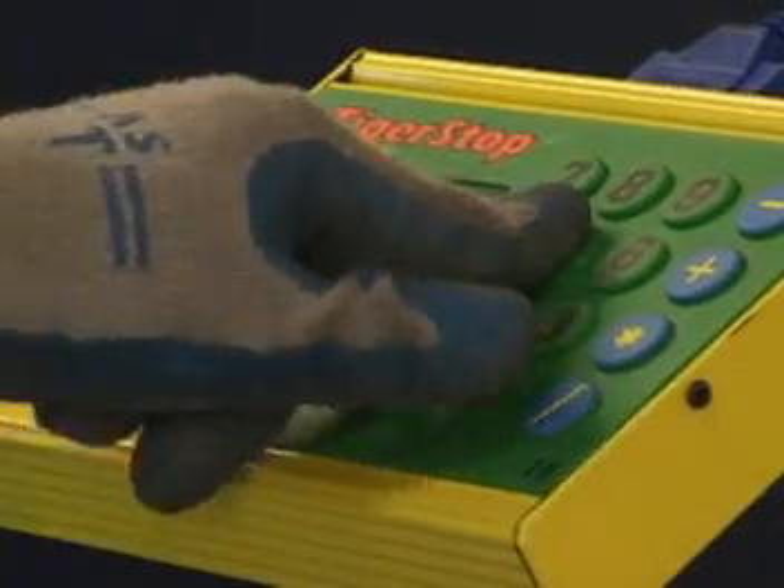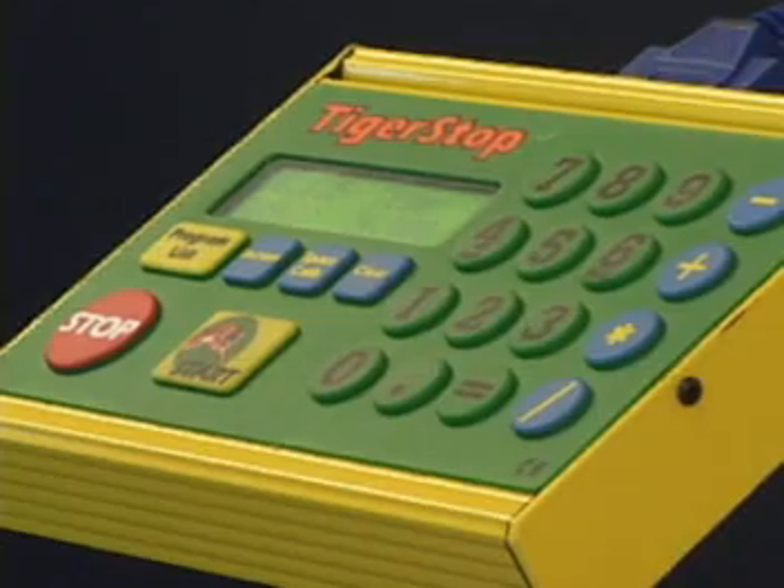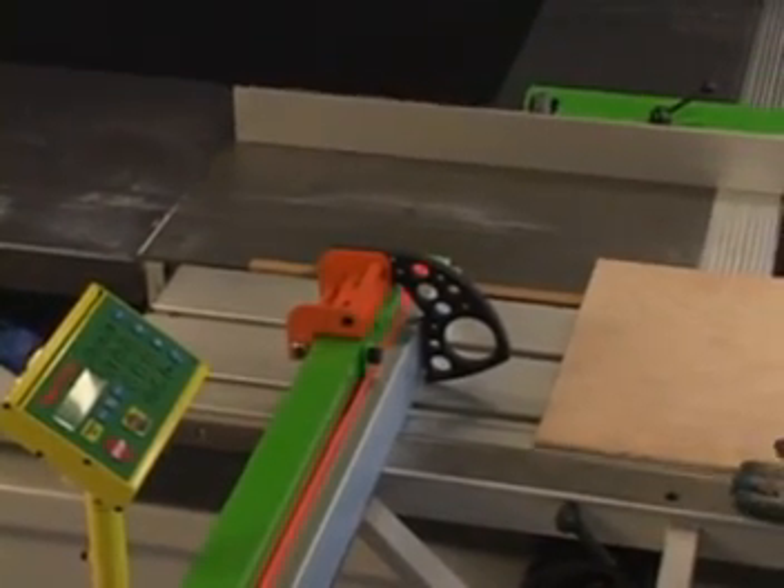The sawyer — the guy running the saw — can do all the adjustment from his side of the table. You can place the Tiger Stop controller where it's most convenient, eliminating the need to walk around the saw to manually adjust the fence.